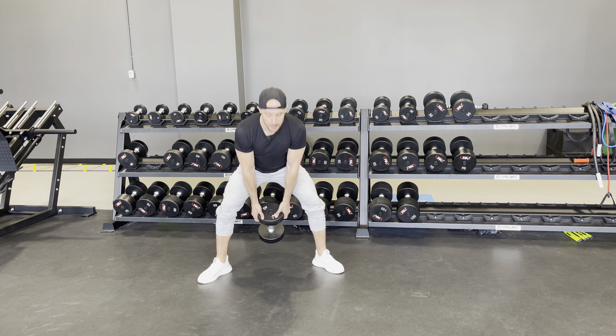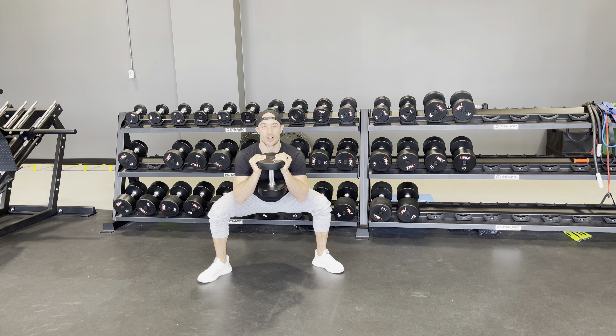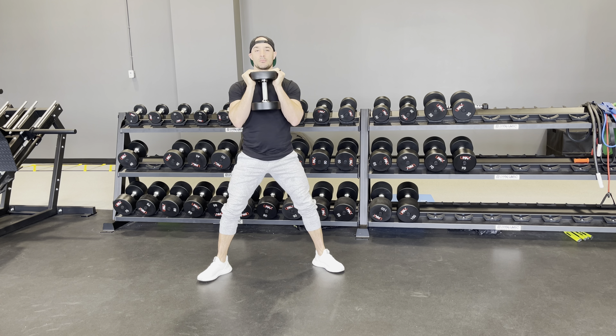From here, grab that dumbbell, prop it up in your goblet grip just like so. Then all your regular squatting rules apply — drive the knees wide, sit back, keep that core engaged, drive wide up strong.